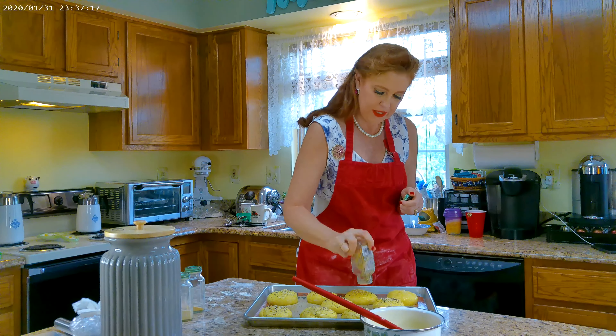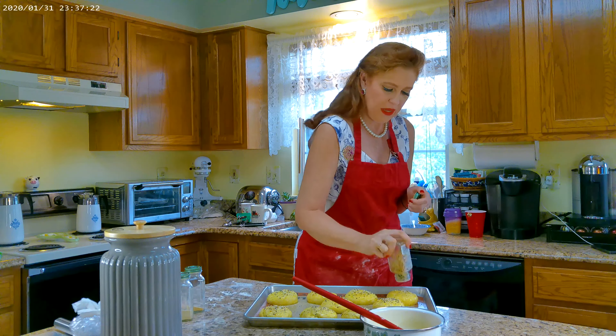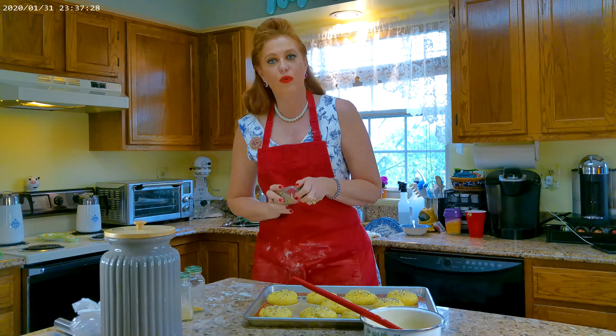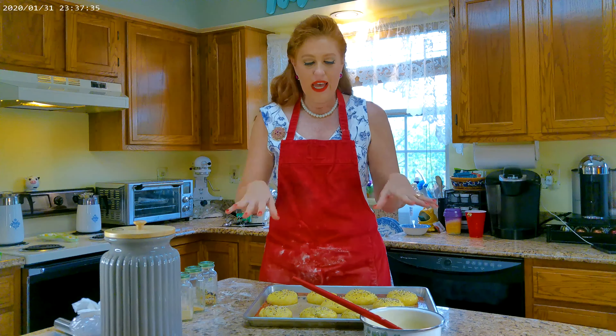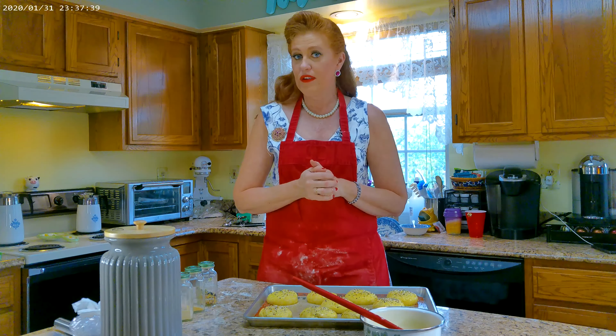My whole family likes these and looks forward to them, and guests really enjoy them as well. You can make these once a week, put them in your freezer — they freeze fantastic. Just pull them out when you decide to grill or want a sandwich. I'm going to put these aside in a draft-free room, let them rise a little bit more, then pop them in the oven and we'll see the finished product.